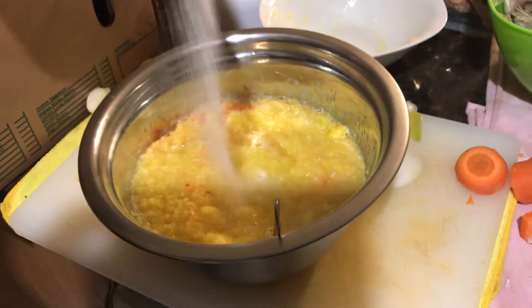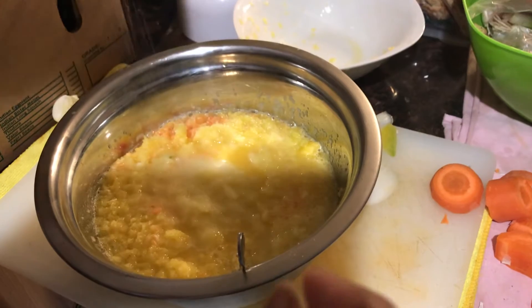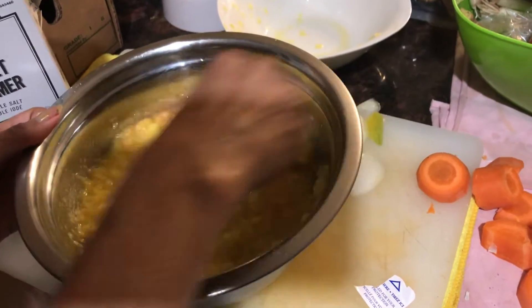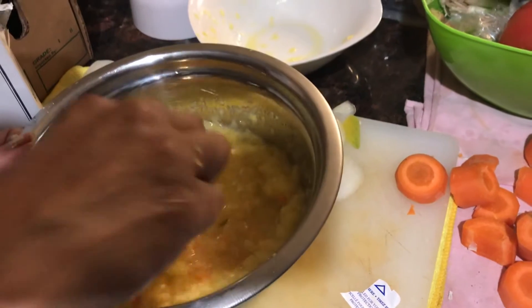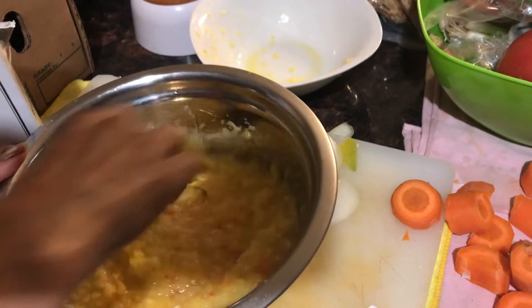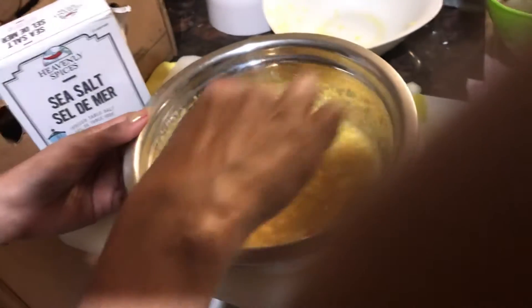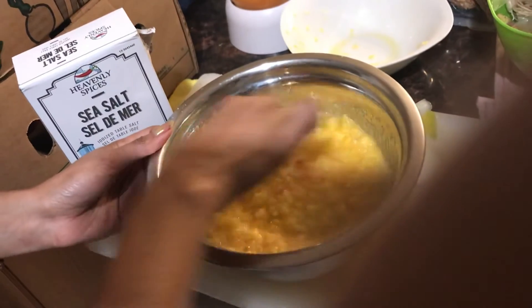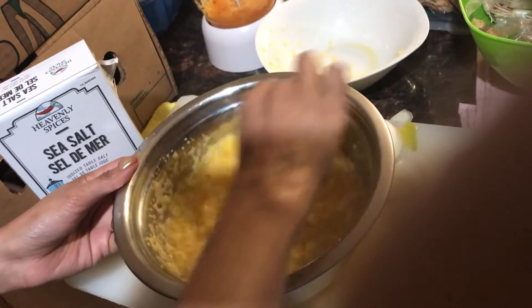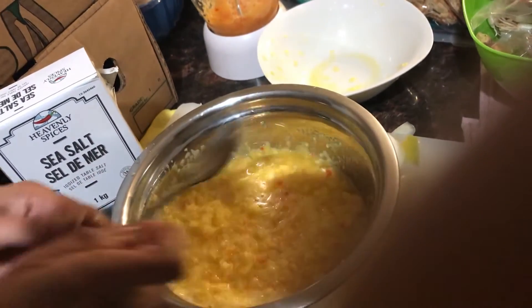A little bit of salt. What else goes in there, sweetheart? She got some other stuff that she won't tell you, but come to the store, taste it, and maybe she's going to tell you one day. The guy is cooking with radars, making some mango chutney to go with all of our snacks. Thanks.